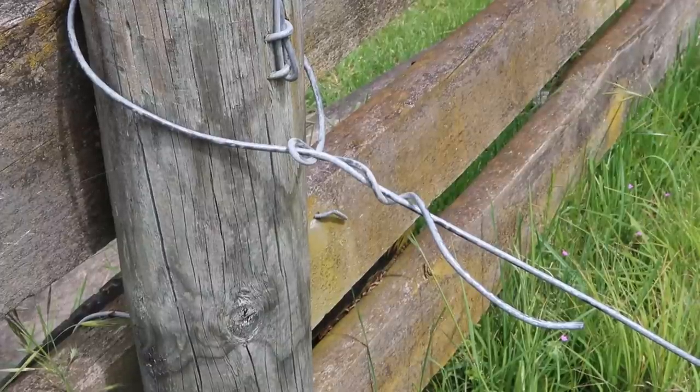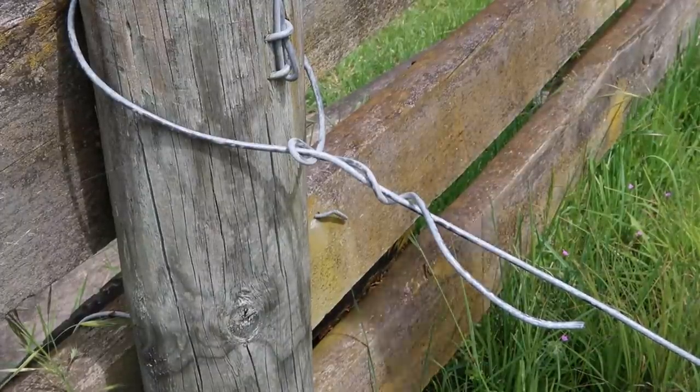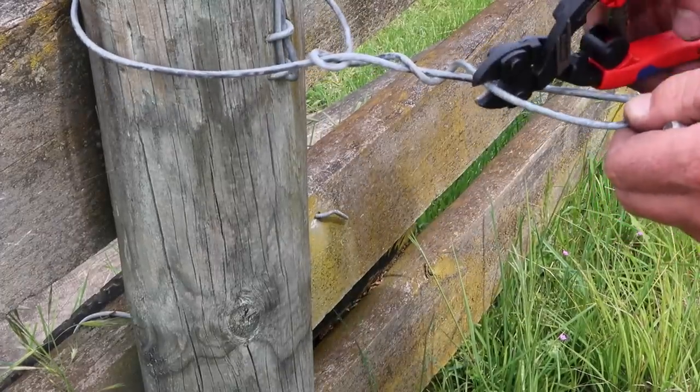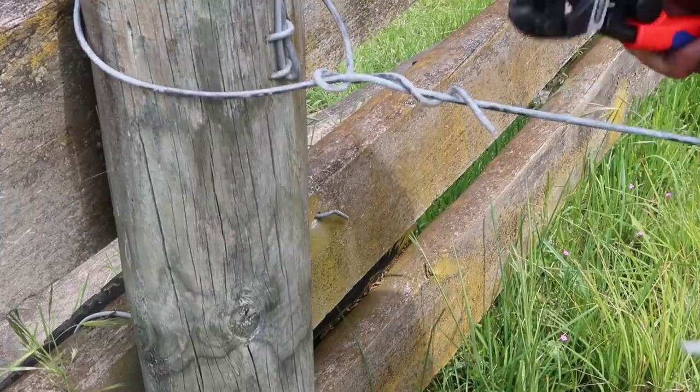You just saw me do it with the high tensile stuff. This is number eight - same sort of thing: termination knot, and you've left yourself not enough to make a handle. Snip that off.